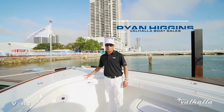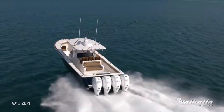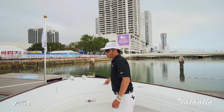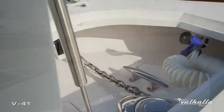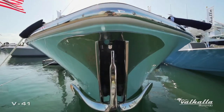I'm Ryan Higgins with Valhalla Boatworks and today we're going to discuss how to personalize your Valhalla 41. Starting at the bow, this customer is a multi-time Viking customer and you can see he chose the stainless plow anchor with anchor chute through the stem.